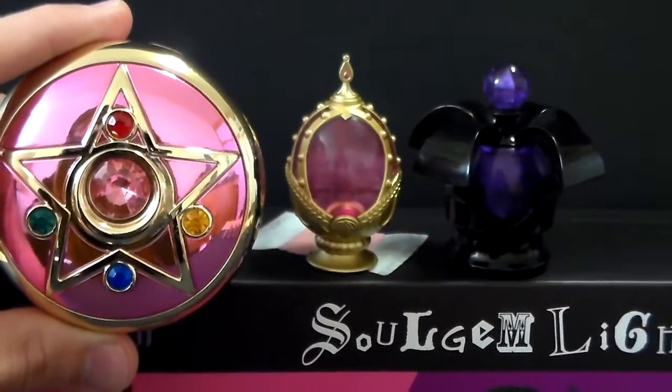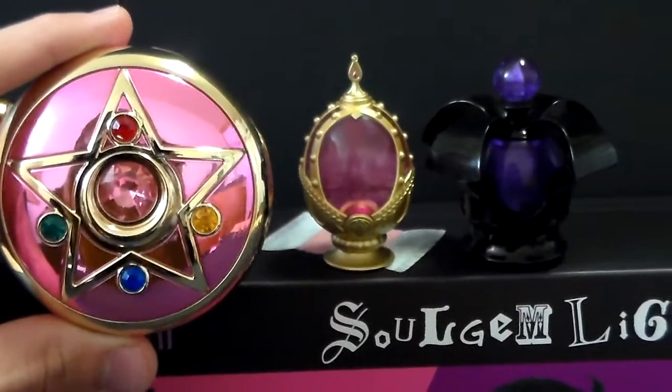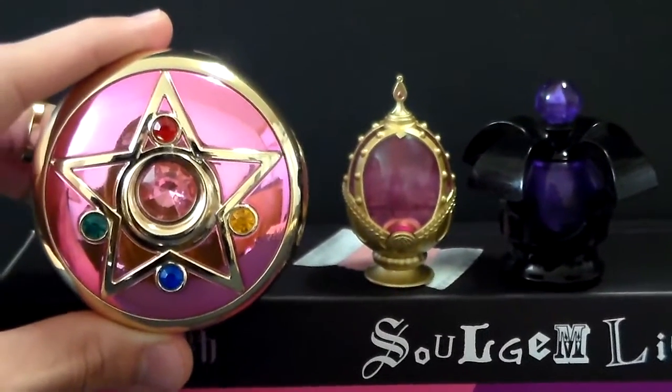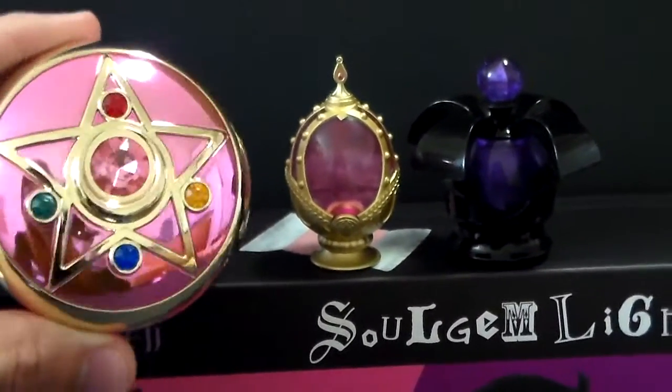And here is a size comparison. They are not too big; however, I do think they are very accurate in size. This is the Propica Crystal Star, in case you are wondering. I am back with my thoughts on these beautiful soul gems.